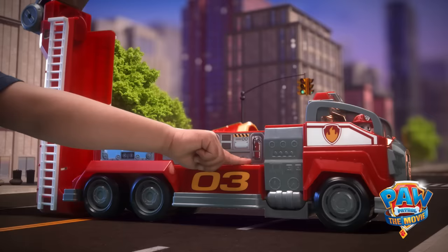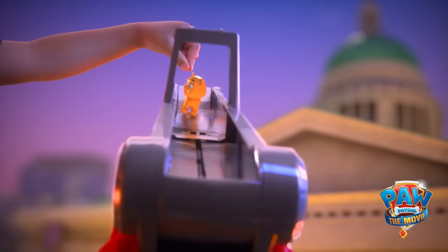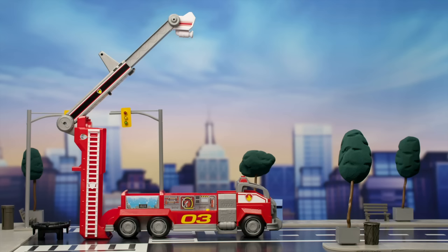Looks like Adventure City needs our help! Let's use Marshall's Transforming Firetruck for a red-hot rescue! Wow! What a rescue!